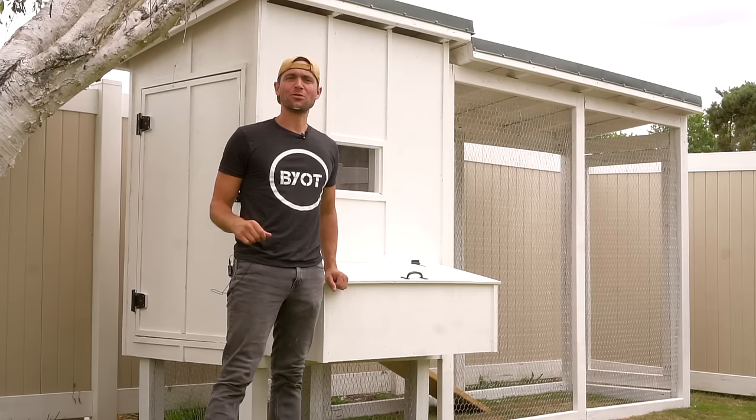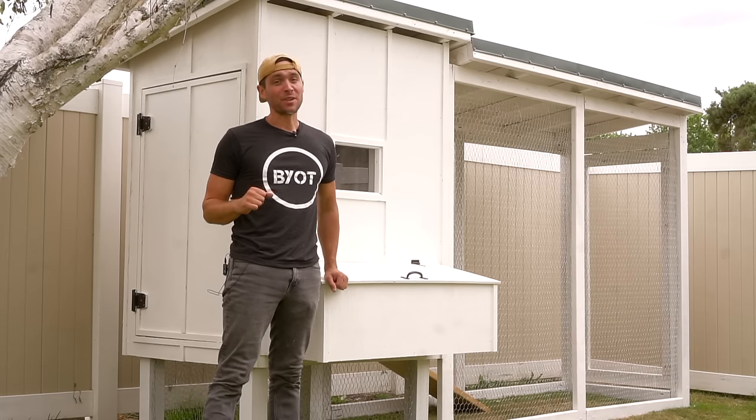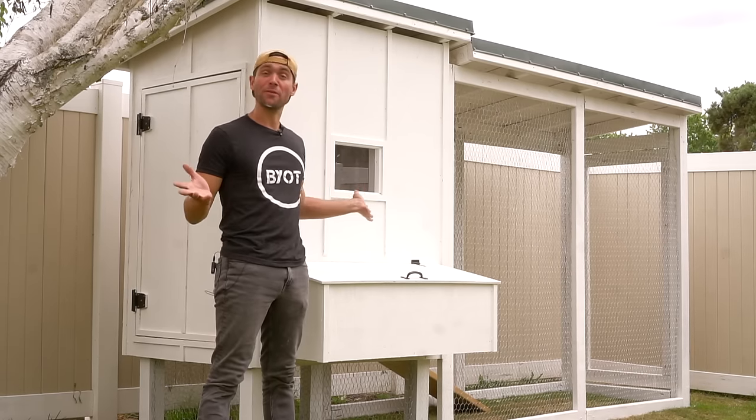Why hello there! Brent here with Bring Your Own Tools. On today's episode, if you want to see how we built this amazing chicken coop from scratch, keep watching.